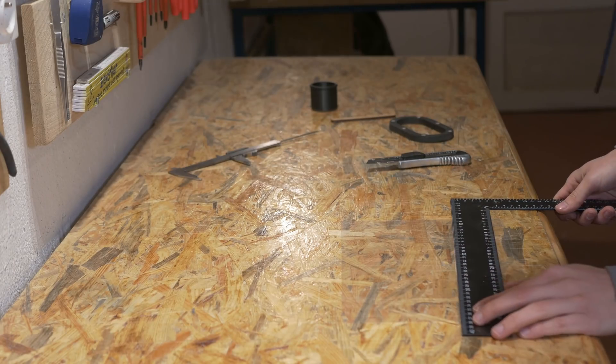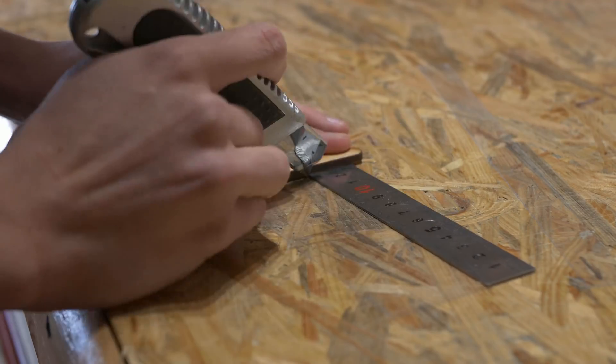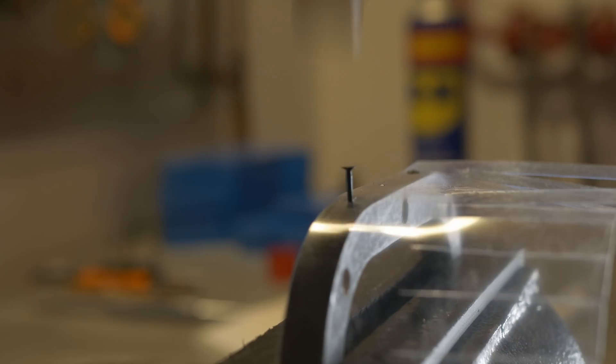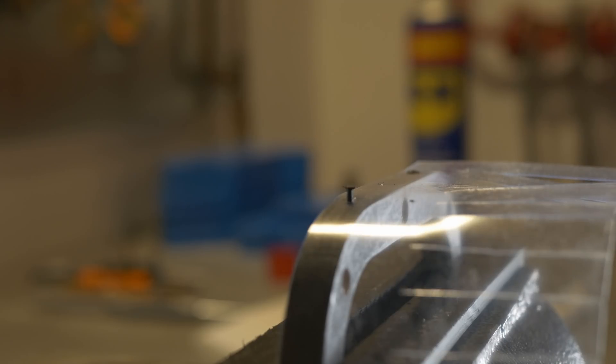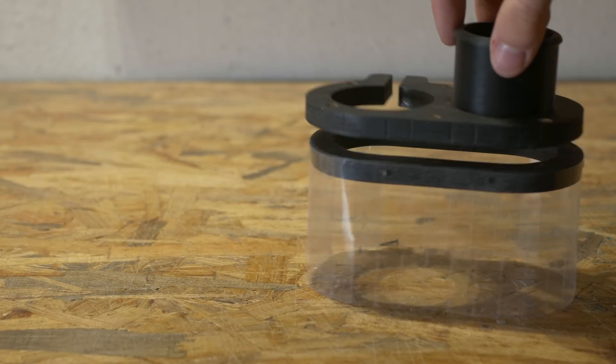I used binding covers to make the transparent skirt. I cut the piece to 7cm and at the bottom with a knife I made some strips. This material is definitely not perfect for that, but it is easy to buy and definitely better than nothing. If you want to make it a little bit more professional, use transparent vinyl or something like that.